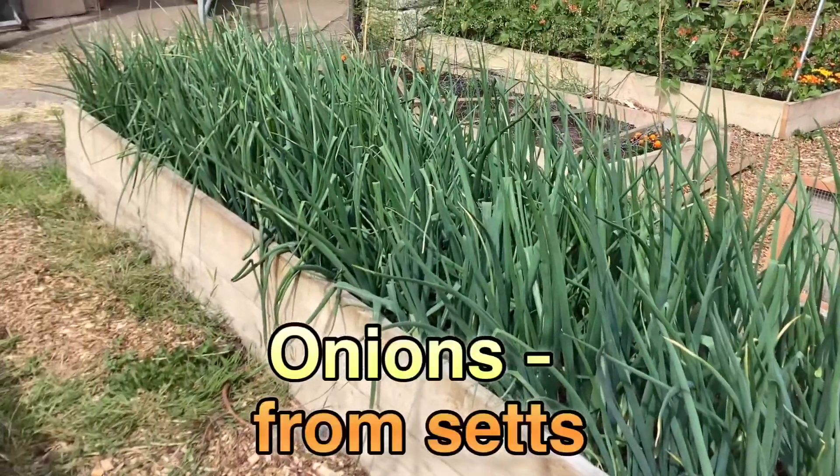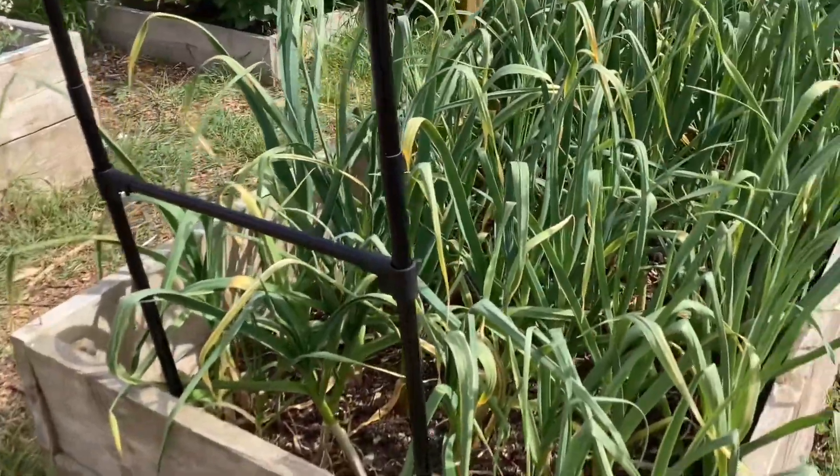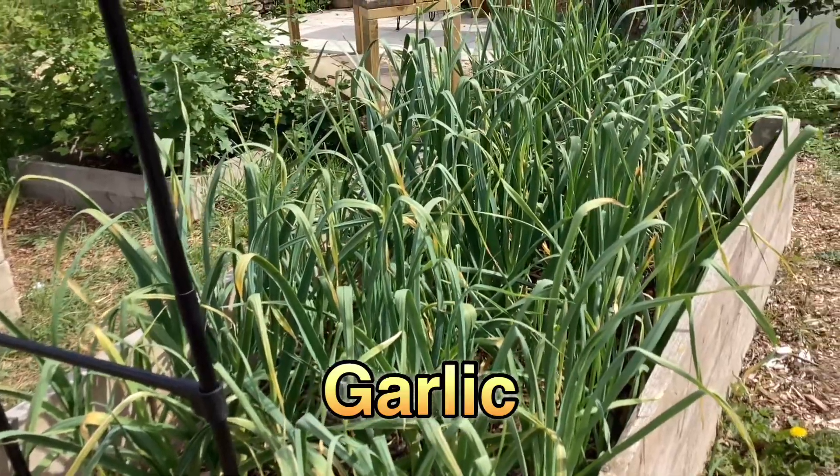This is onions — we've got masses and masses of onions growing in here, they're looking really great. And then over in this bed here, we've got garlic, a whole bed of garlic.